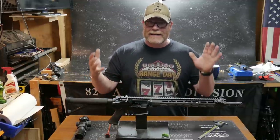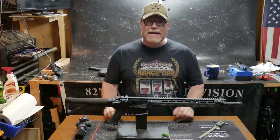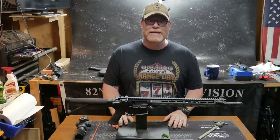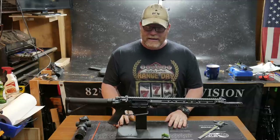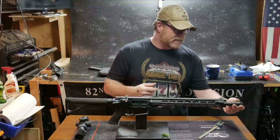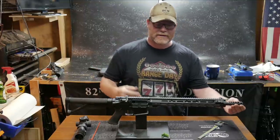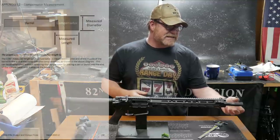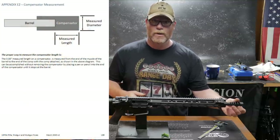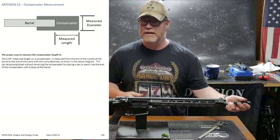Why are we doing this video right now, other than to make the announcement that we're all running it together — and I think X-Ring might be joining us also? During a live chat the other night, one of the things I wanted to clarify is a rulebook clarification. This is Appendix E2, page 108 of the USPSA rulebook.